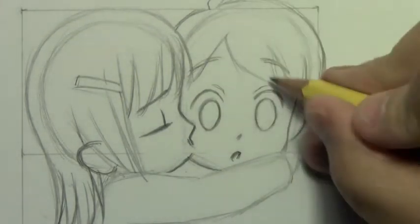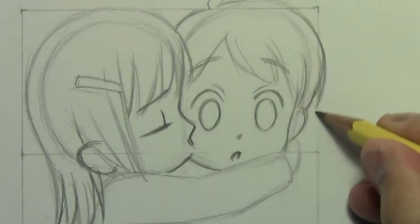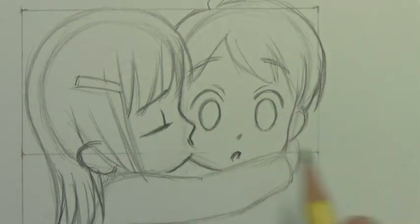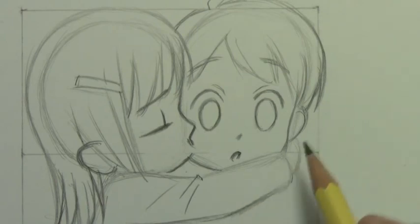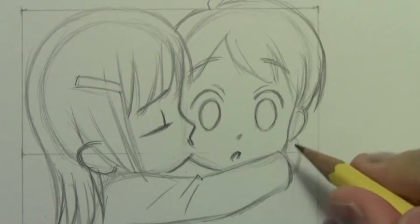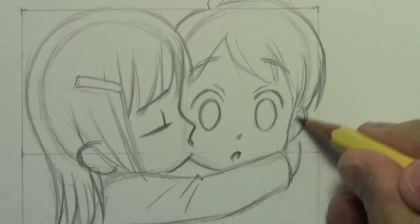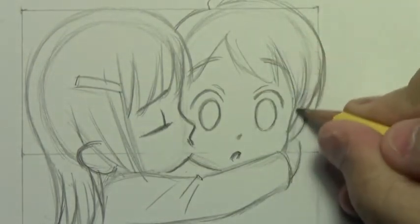I know that I'm coming up against the top of the video frame there, so I'm going to probably have to pull back to give you a wider view. But while we're in here, why don't I at least show you how you could indicate some wrinkles on her coat as she reaches across to give him that little smooch on the side of the cheek.